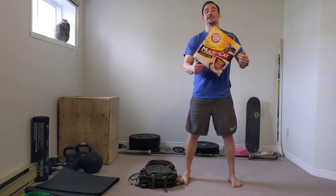So this is a 27 pound box of cat litter. I can just hang on to this and I'll do my odd object squats with this.